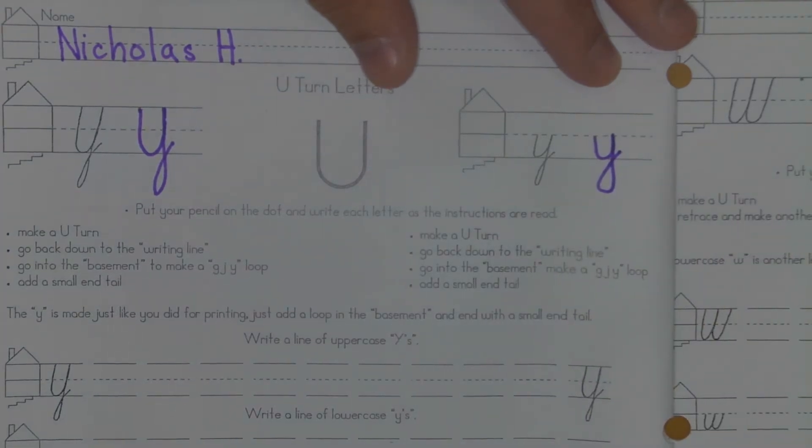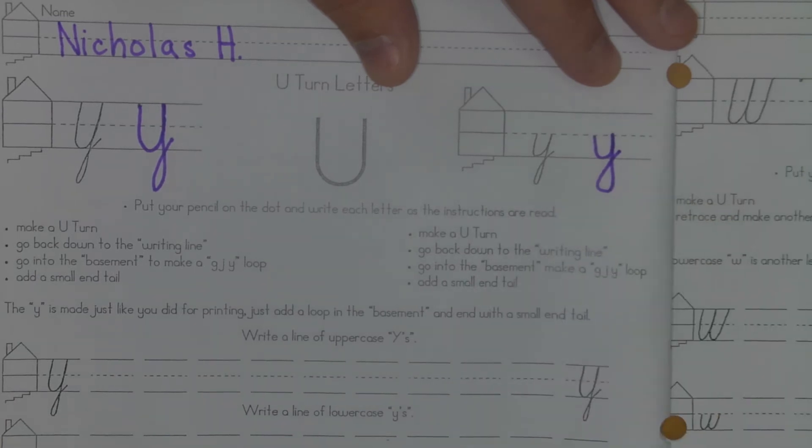It's a little bit wide but that's okay. So that's how you make the Y.